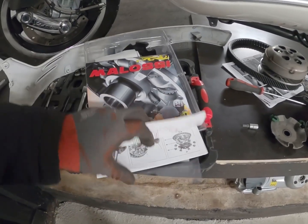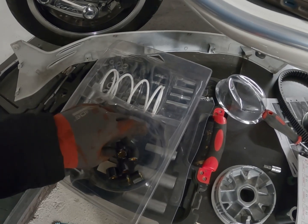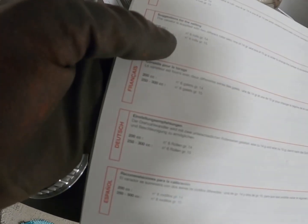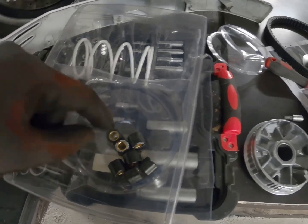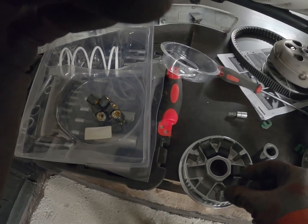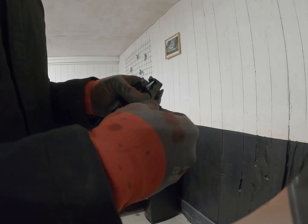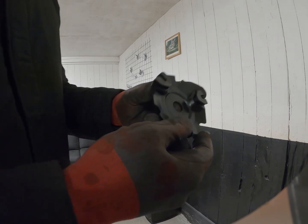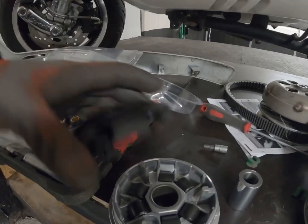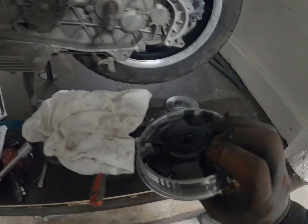With the variator kit here you get the installation guide on how to do this. In this set you get 12 sets of rolls in two different weights. If you read in the manual — if you have a 250 to 300cc bike you should have six rolls each weighing 15 grams. These can only fit one way, so you can't do this wrong. Like that. So there we have it, then we have this one going in like that. Now this is fully assembled.